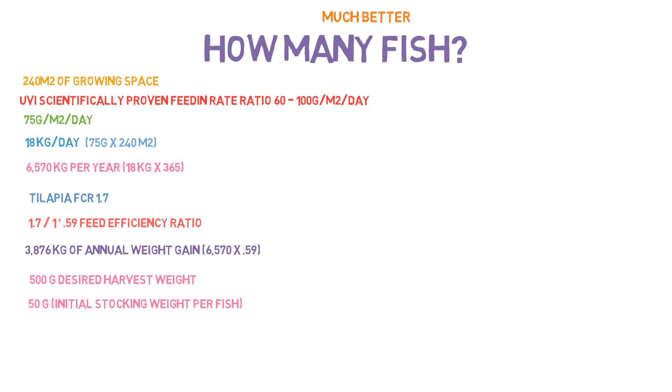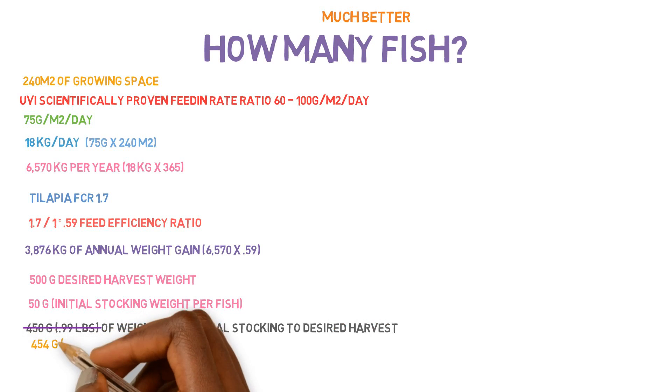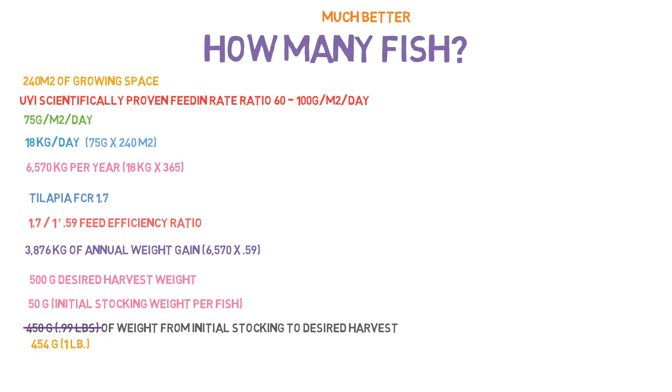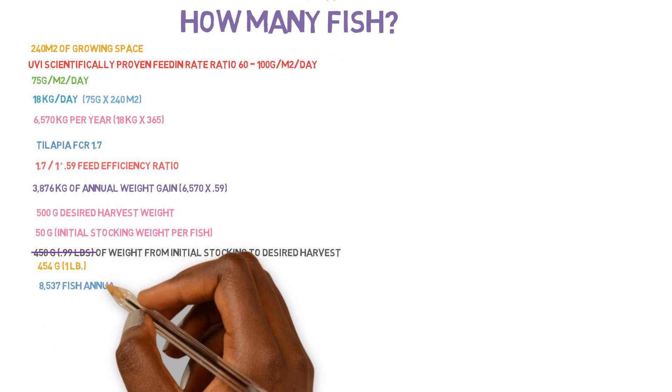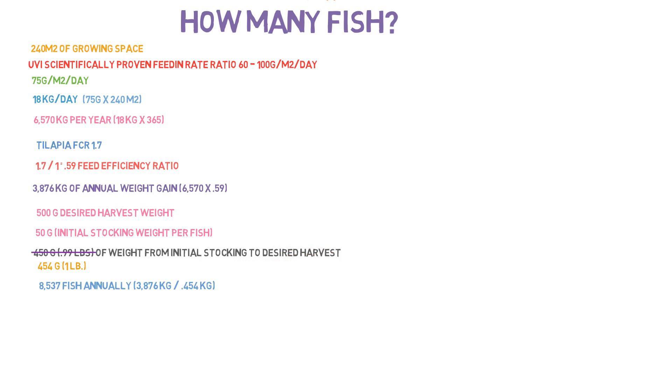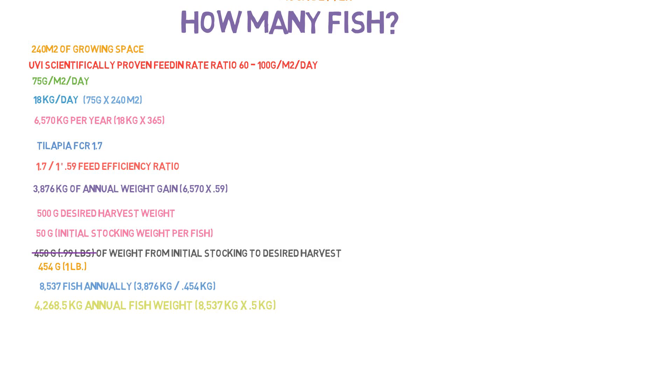If fish are less than around 50 grams, you'll grow them out in separate tanks until they reach the initial stocking weight, then put them in the big grow-out tanks. The weight gained from initial stocking to harvest is 450 grams, approximated to 454 grams. We determine the number of fish stocked annually by taking the annual fish weight gain of 3,876 kilograms divided by 0.454 kilograms per fish, giving us 8,537 fish total. The annual weight of fish is 4,268.5 kilograms, including grow-out weight plus initial stocking weight.